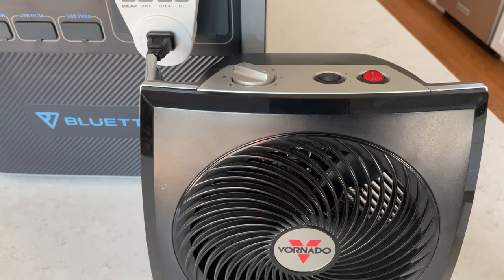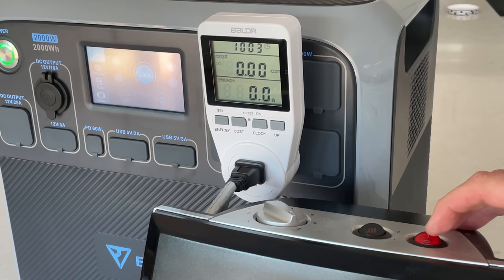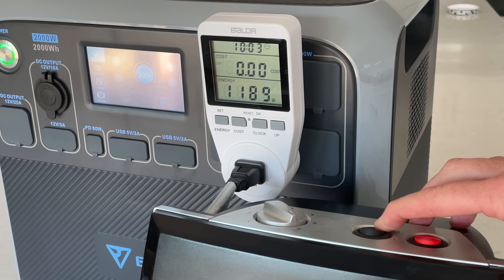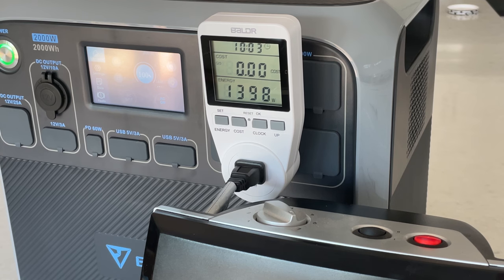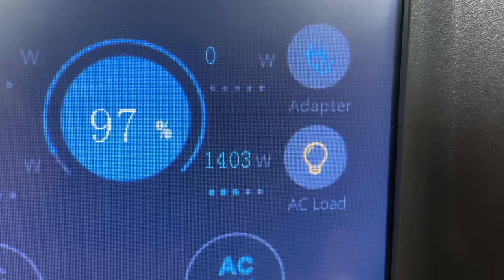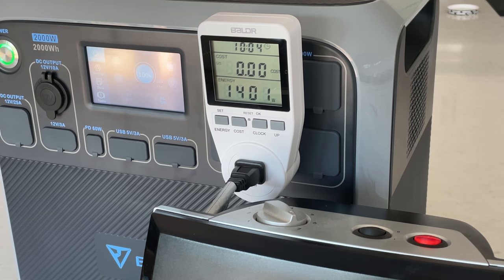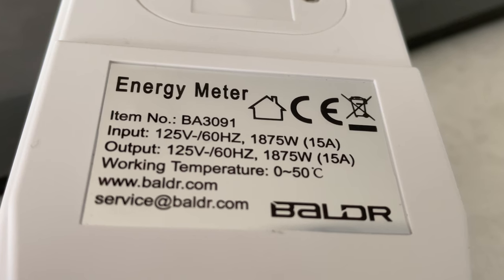Next I wanted to try a space heater — my Vornado 1500 watt unit. I plugged it into my tracker to see how accurate the display is. On low it's using 745 to 750 watts, just as expected. Flipping into high, it's around 1400 watts, and the unit handled it with no trouble at all. The display is agreeing with my meter — very close to the same number — which is very encouraging, as the AC output can be really wonky on these units sometimes.